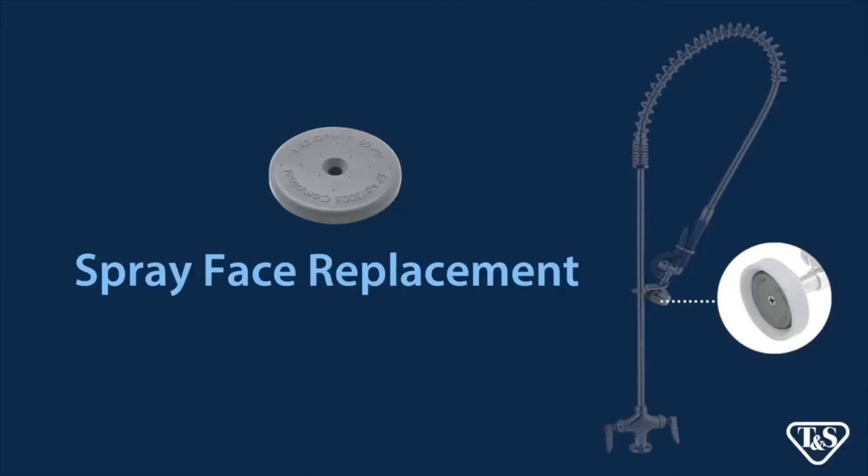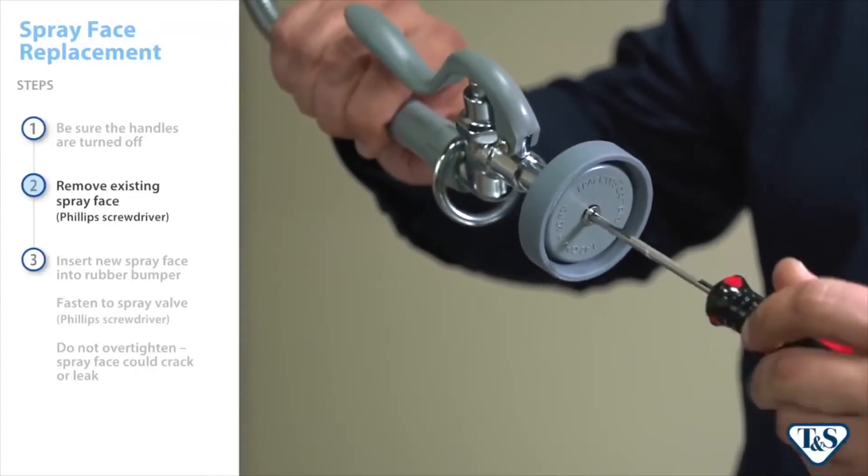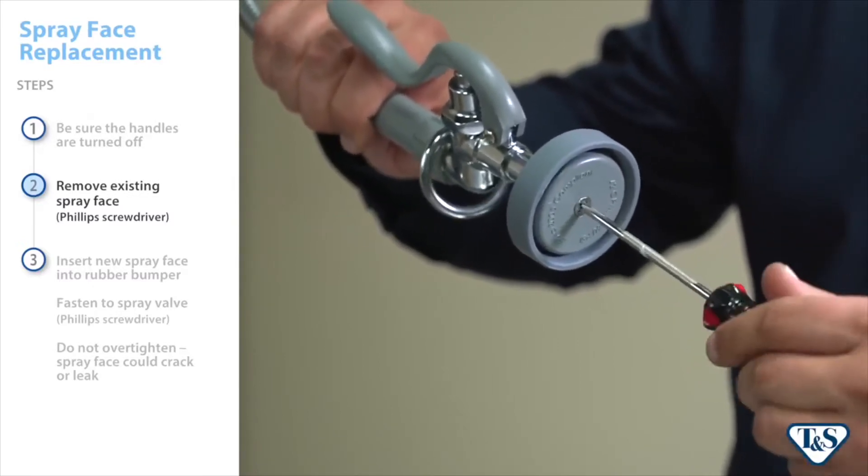Before replacing the spray face, be sure the handles are turned off and no water is coming to the spray valve. Remove the existing spray face using a Phillips screwdriver.